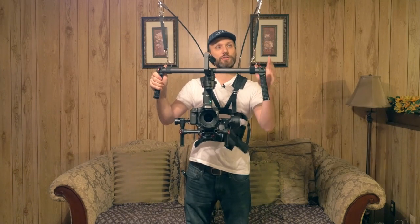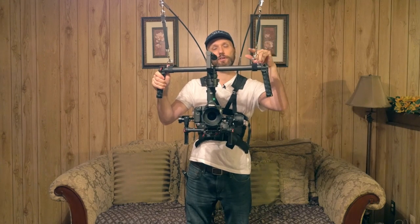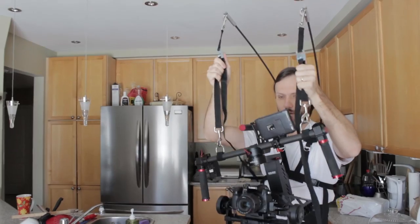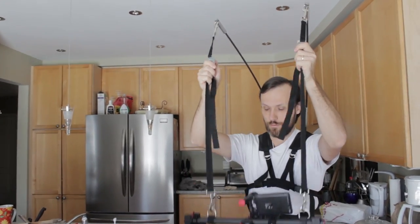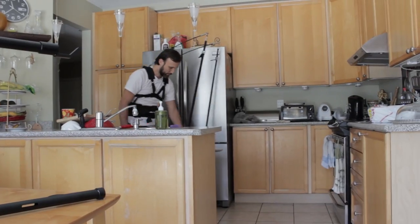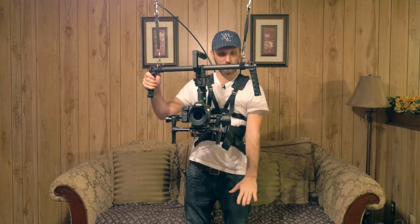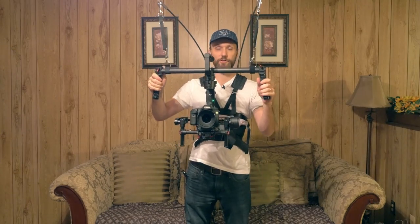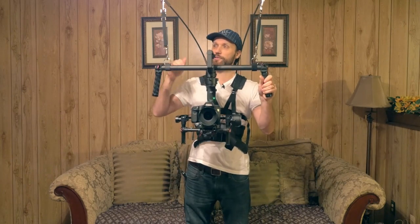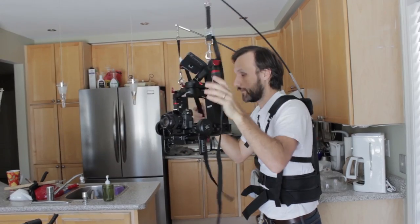There are also these new straps that let you easily adjust their length, which Atlas camera support also sells. They're really cool and basically allow you to very quickly, one-handedly, adjust the length by pulling, so you can have the camera and the whole gimbal really low to the ground while still being supported by the Atlas camera support, or pull it up so it's all the way at the top where the rods are.